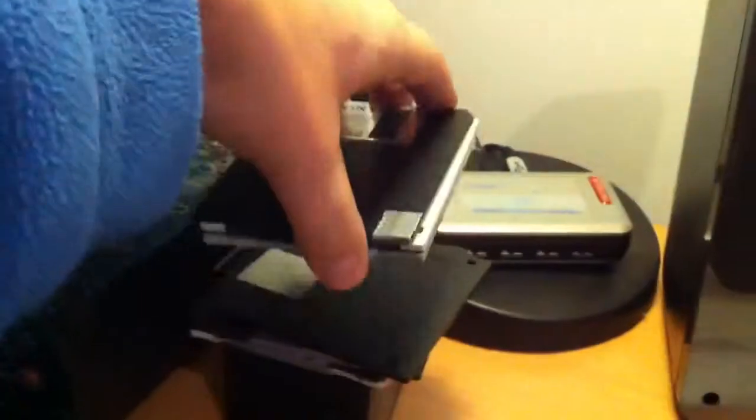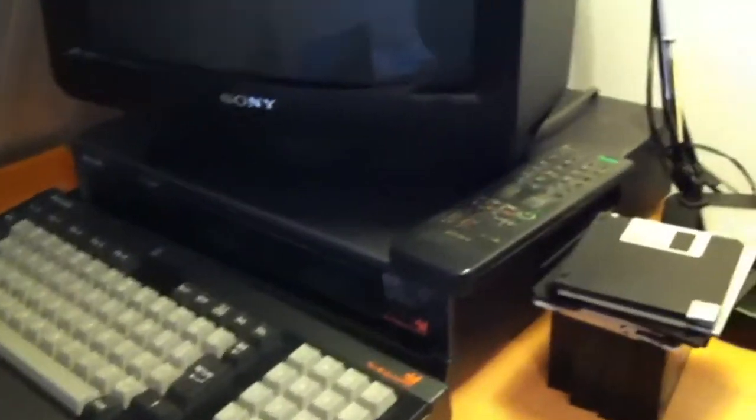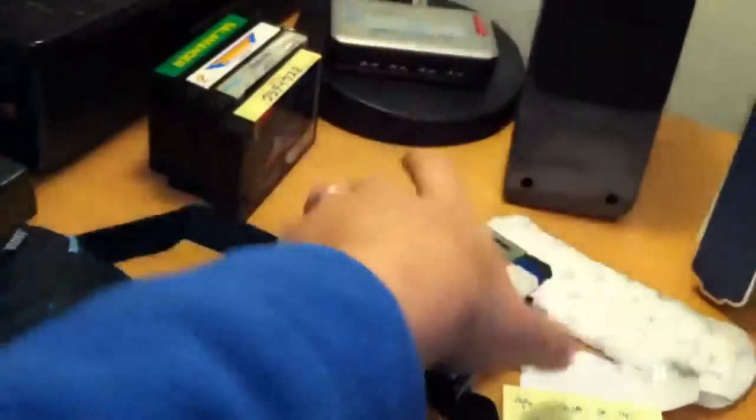I wanted to have some fresh disks, because I've been using this old stack of disks and reusing them on this system. I wanted some new disks in order to check if I'm able to transfer the files contained in this to the floppy.